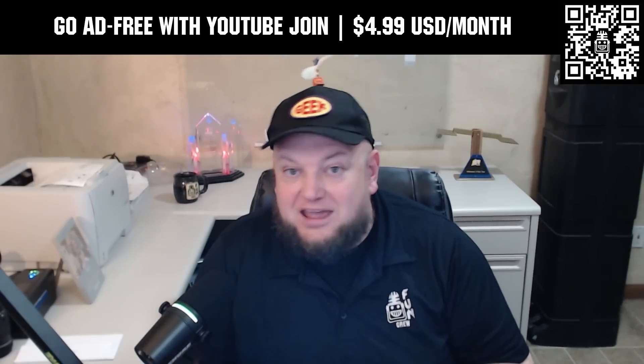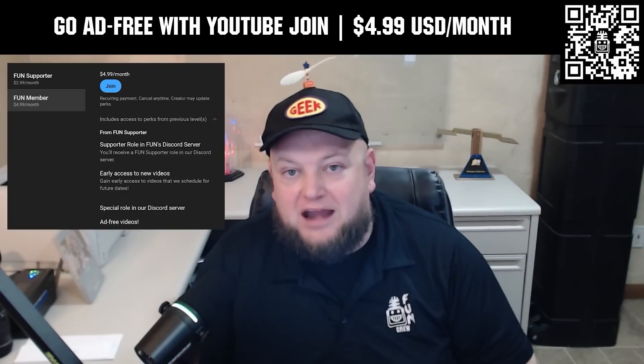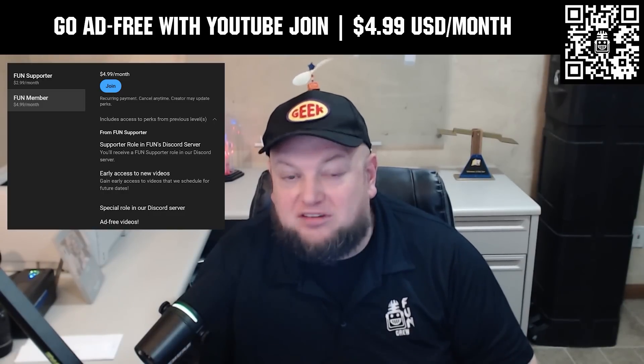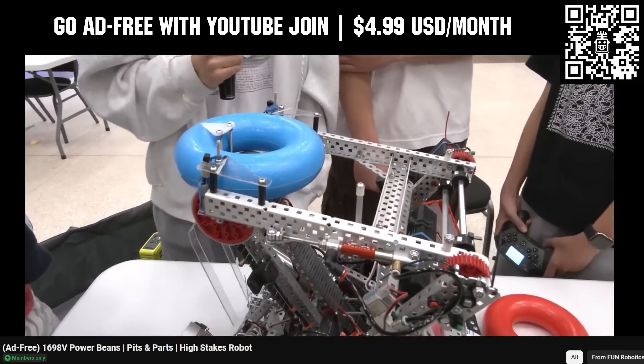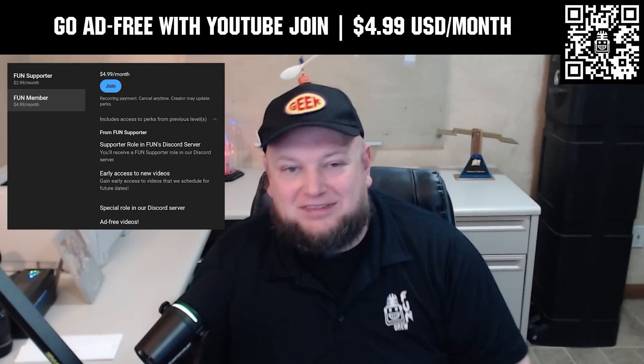Go ad-free and access our videos earlier when you support FUN with a membership through YouTube Join. For $4.99 a month USD, you can now watch most of our YouTube videos ad-free and gain early access to scheduled content, with other options also available. Click the Join button below to get started.